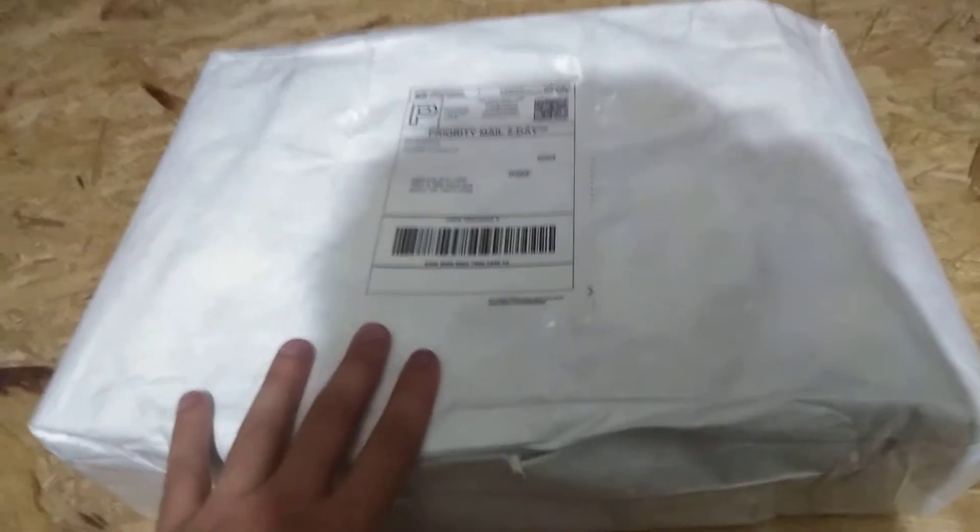Hello everyone, today I'm back with another unboxing video. Today I'm unboxing something that I actually used to have when I was a kid. I picked this up on eBay and it's actually brand new in the box, so I'm going to just have to tear into it because I cannot find my box cutter knife today.